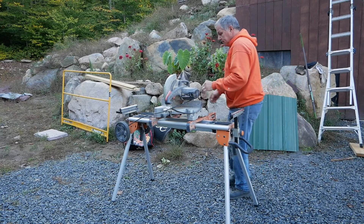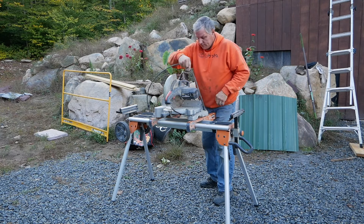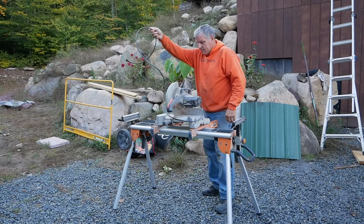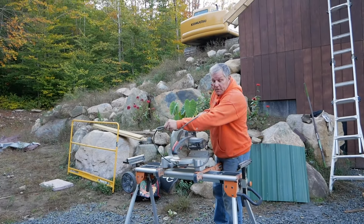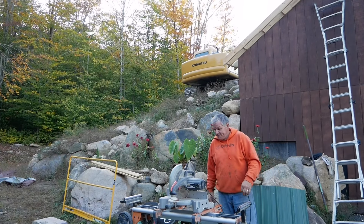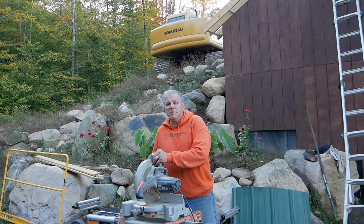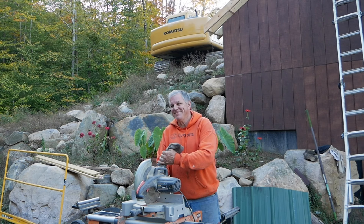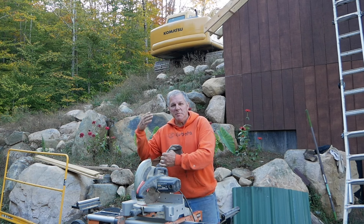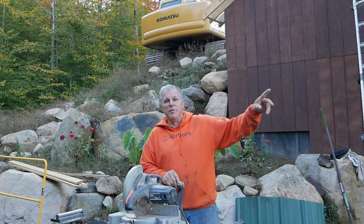So we're getting set up to get to work. Unfortunately, we have to change gears a little bit today because our friend Jim showed up with his excavator, and that means we're going to be getting more rocks on this side and more dirt. But before we could put the rocks in dirt, we have to finish up the back of the parapet wall. But before we do that, we have to move a bunch of dirt.